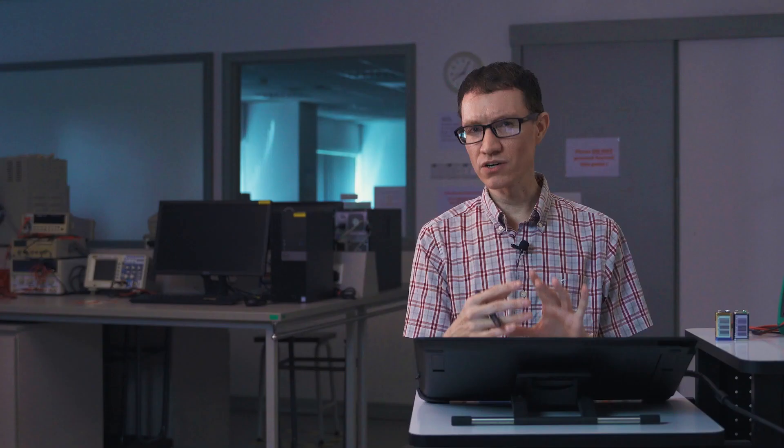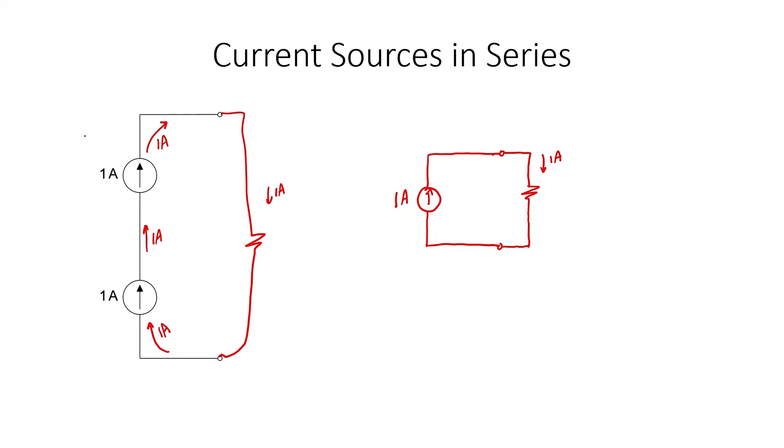Why would you ever want to wire up two current sources in series if you gain the same current? You do have something to gain: the power supplied by each of the two sources is half that of a single source. Imagine a one ohm resistor — it has a one volt drop with one ampere flowing through it. With two identical current sources in series, each only has half a volt across it. With only half the voltage, each current source only has to work half as hard, each supplying only half the one watt that the resistor burns.